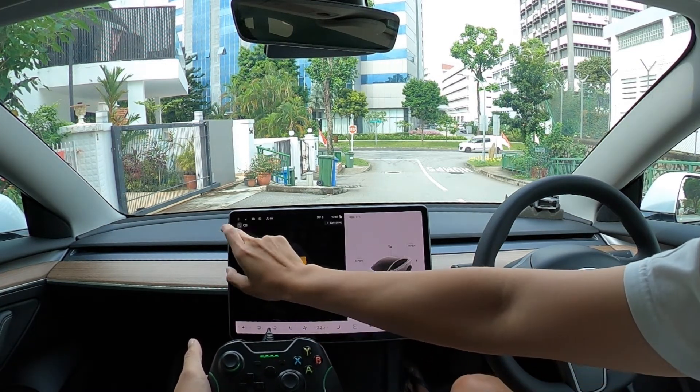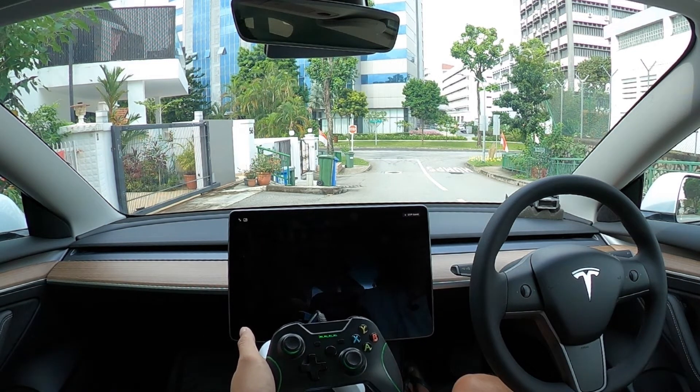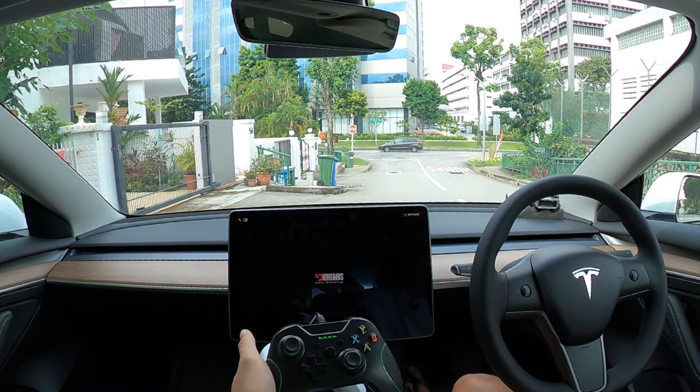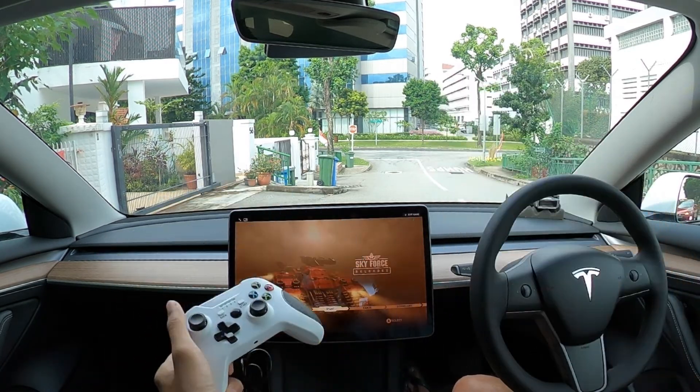The controllers I'm using here are Xbox One controllers — they are wired controllers. I'm not using any wireless controllers. I'm using a USB-C adapter to attach the USB-A ports to the car.